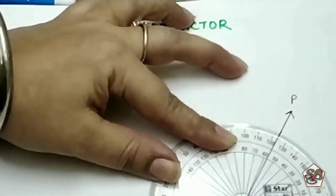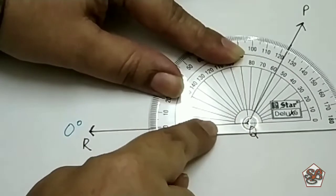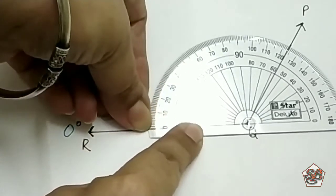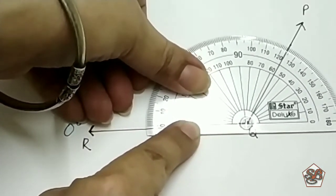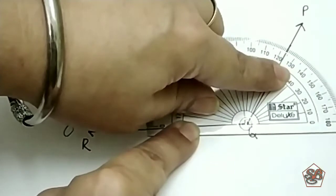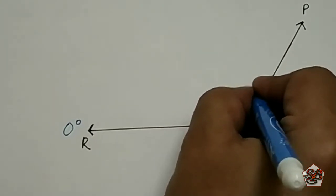I am just zooming in so that it is absolutely clear. Now you can see the bottom line is not visible. We will look for 0 — here 0 is on the outer circle. Starting from 0, we move our finger to where the other line is. This line is exactly in the middle of 120 and 130 degrees — it is exactly at 125 degrees. So this angle is 125 degrees.